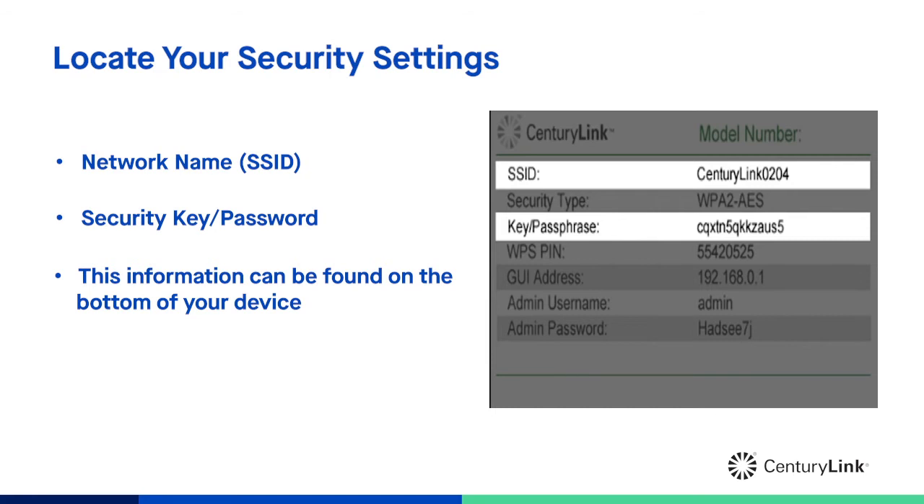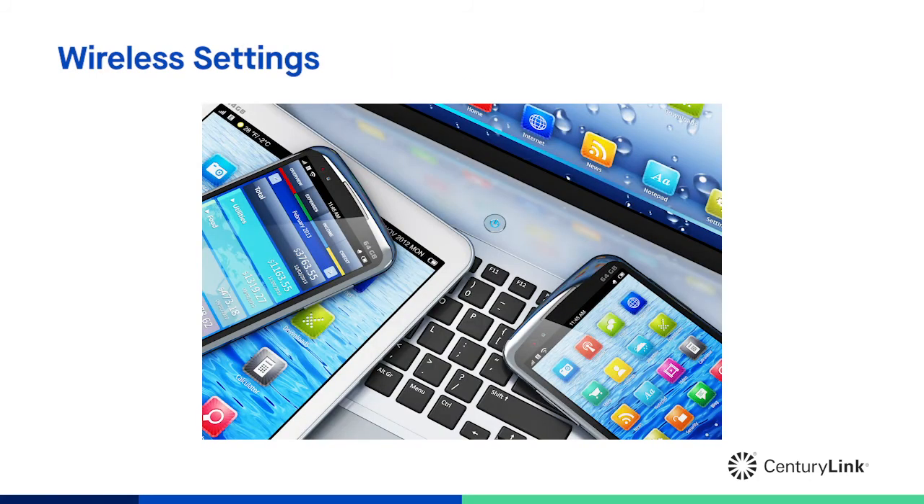But if you reset your gateway, the wireless connection will reset to these values. Now you have the information needed to connect your non-CenturyLink devices. Most devices will have a wireless settings section where you can enter this information. Setup varies by device manufacturer, operating system, and even the update version installed on your device, so please consult the user's guide or manual provided by the manufacturer.